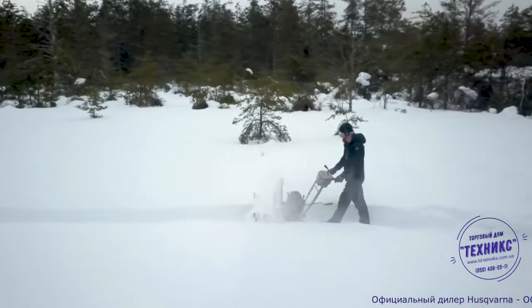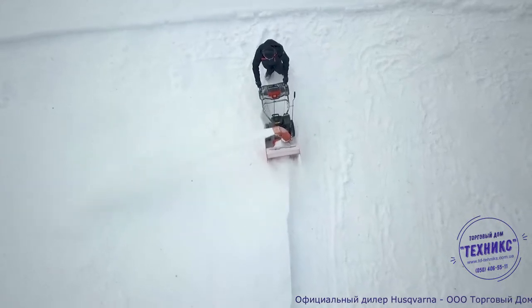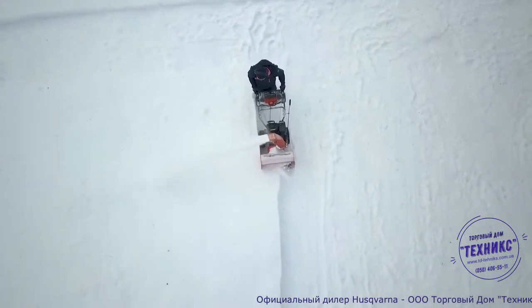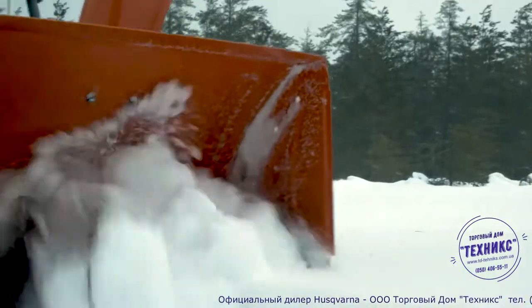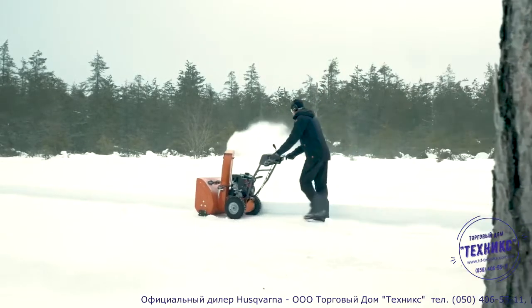This winter season, don't let the cold weather blues get you down. The all-new Husqvarna ST-124 snowblower is a powerful, reliable, and easy-to-use machine that's ready to keep your property clean and clear of snow.